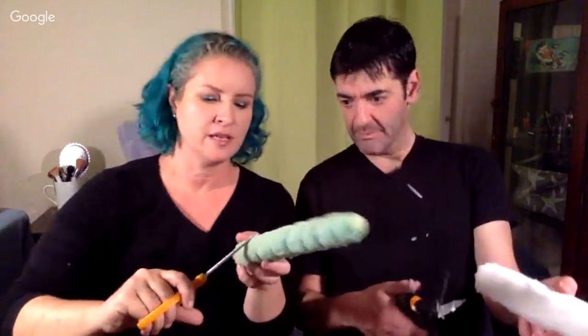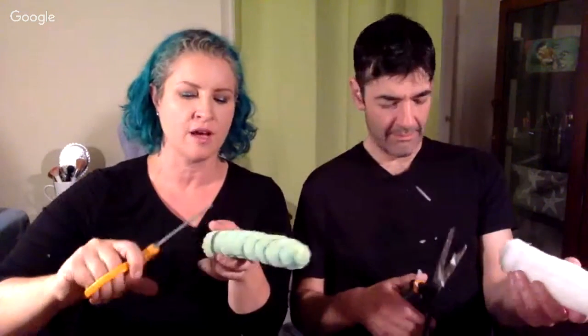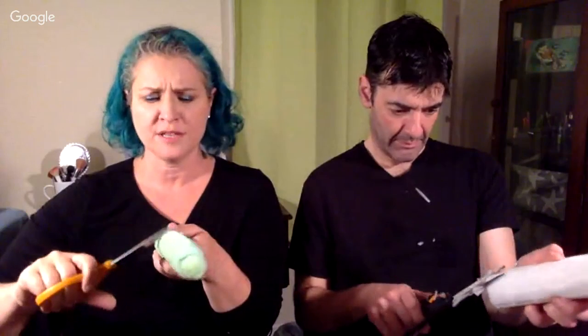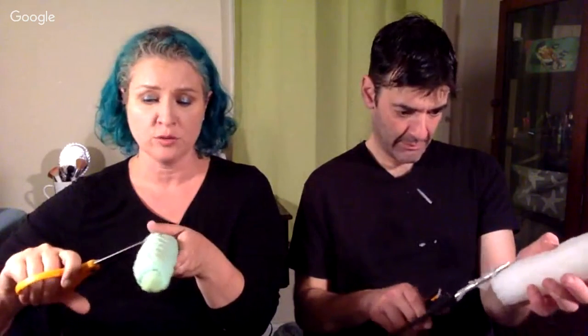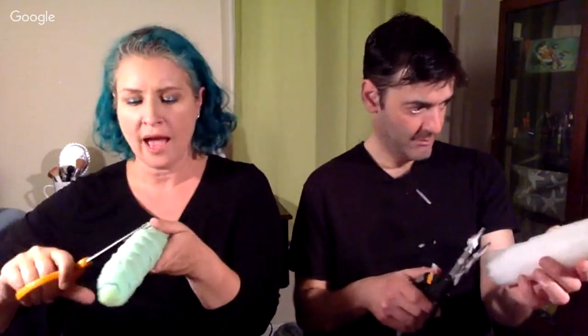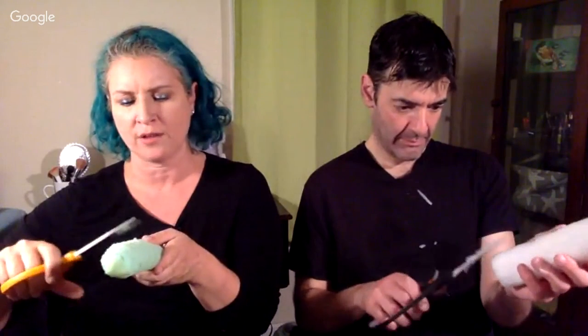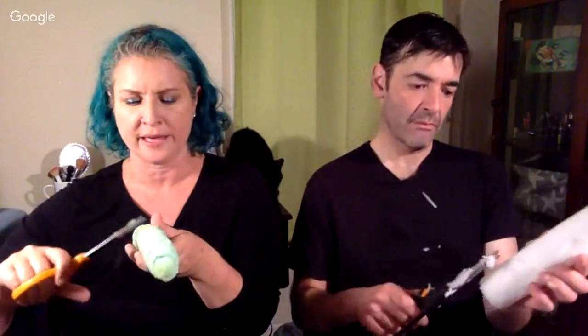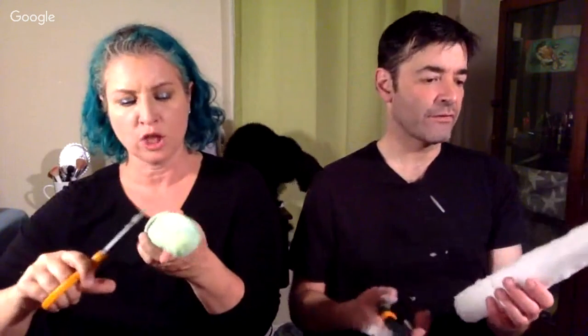Here you can see what I'm doing — just rounding this off, taking it in where it needs to go. This is where you can watch a movie or hang out on a live stream and carve your unicorn horn. The foam is fairly inexpensive, and if you have a lot of it you can carve a few different ones and try them on your horse before you do the base, so you can see what looks good.